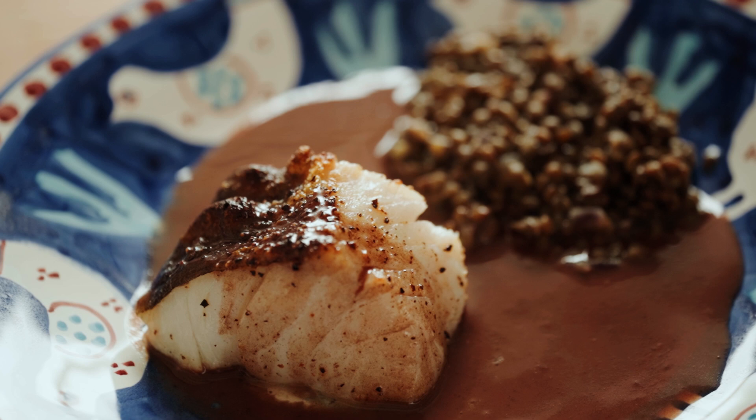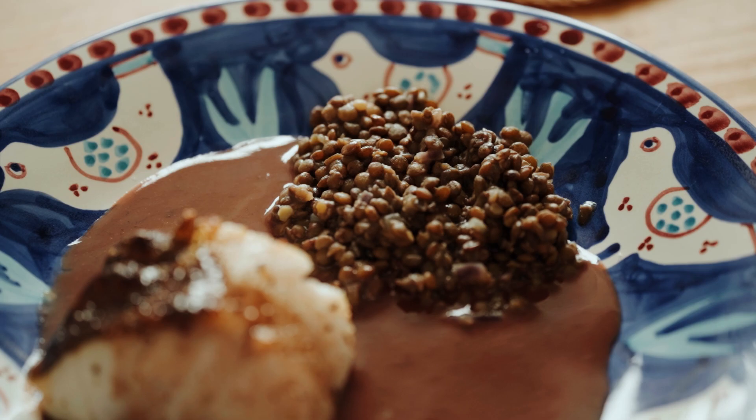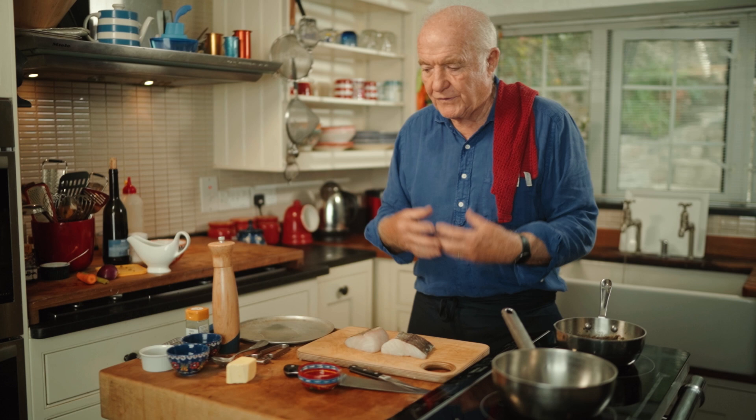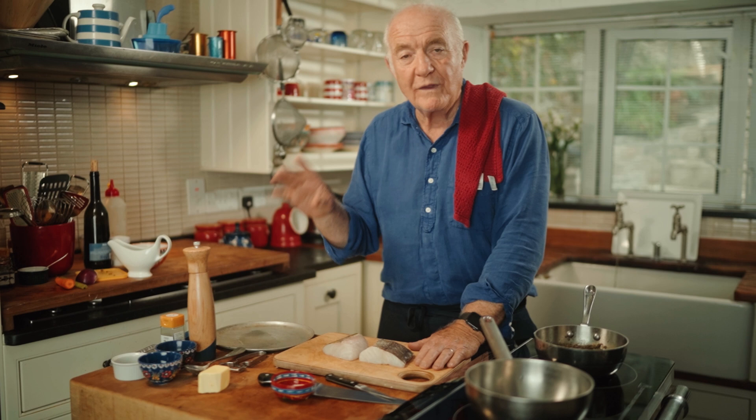This is a dish of fillet of cod with red wine and lentils. What makes the sauce special, apart from the red wine, is quite a lot of spice — not curry-type spice, but lovely British spices with just a hint of curry as well.